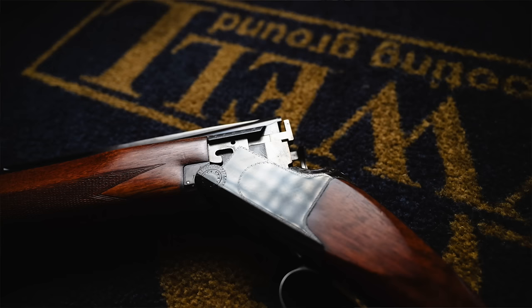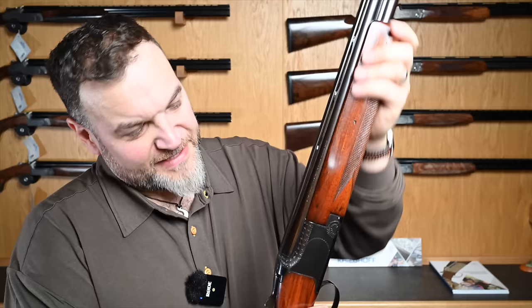Hey guys, welcome back. This week something very different — I've got a gun that is the same age as me. This gun was built in 1974, which means it'll be 50 next year, just like I will.